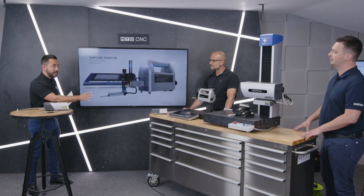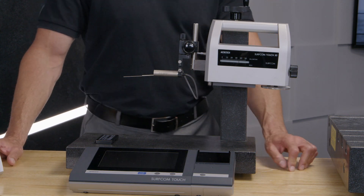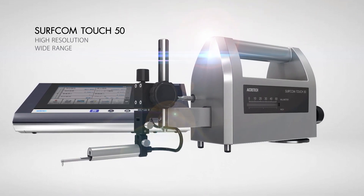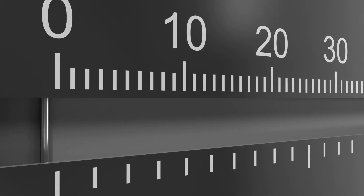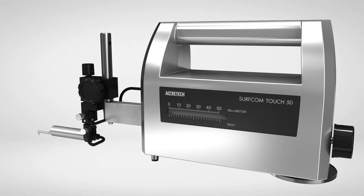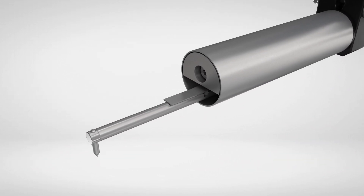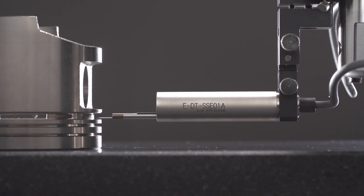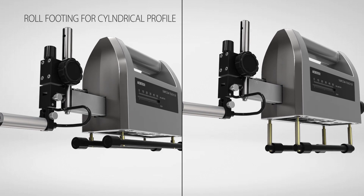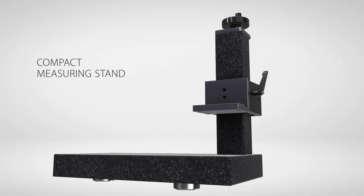Moving on to the Touch 50 — this is another manual product. The Touch 50 is a dedicated surface roughness instrument, a manual instrument with a seven-inch liquid crystal display. It really bridges that gap between portable shop floor measurement and quality room measurement. It can be used as a truly portable instrument, or it can be combined with the granite column and bed that we see here today to give you that QA room capability.